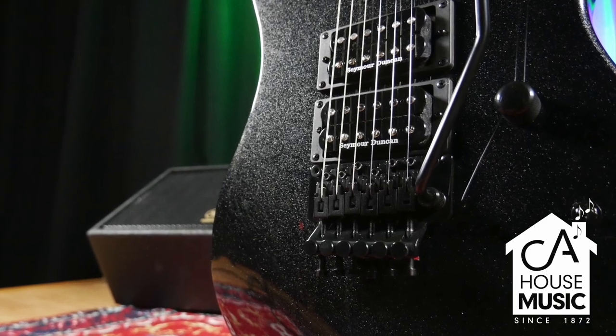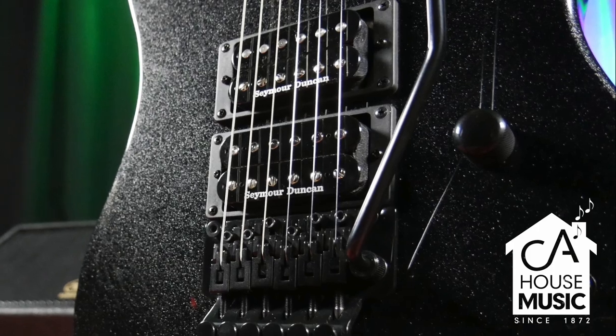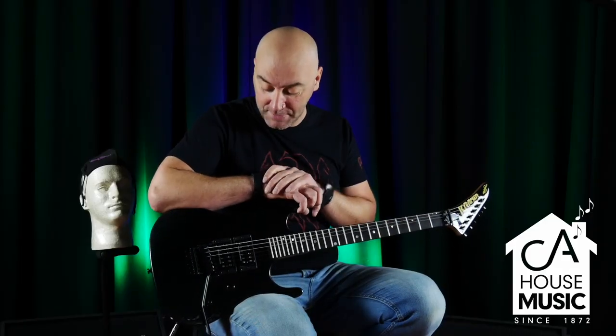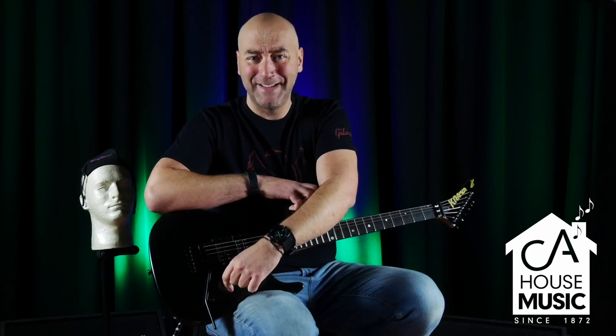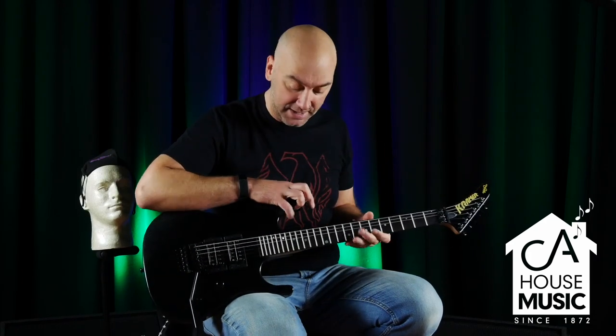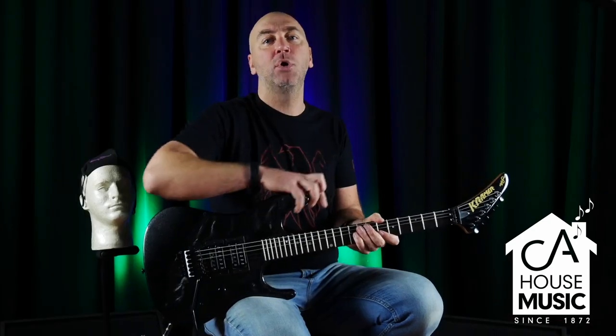You can see there's a lot of metal flake in that paint — it looks absolutely gorgeous. Now the specs are still going to be the same as the others: two JBs, one in the bridge, one in the middle, Floyd Rose 1000 as usual, no coil tap — they don't need a coil tap.